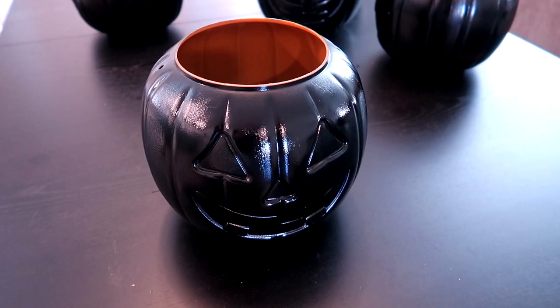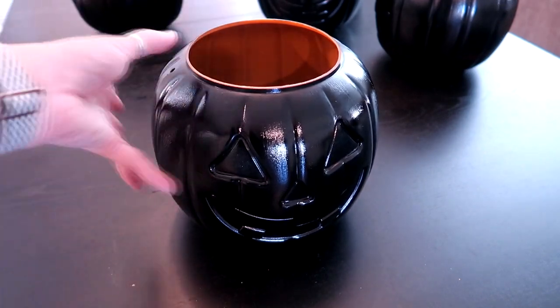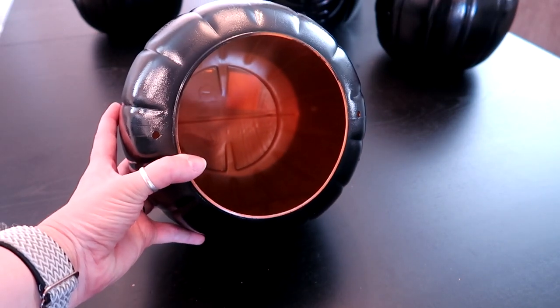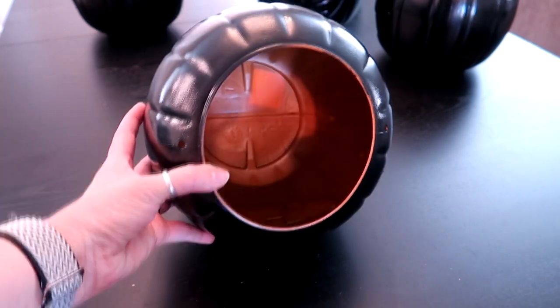Once the pumpkins have been spray painted and had time to dry, now it's time to cut out the face. You definitely can do this before it's spray painted, but the inside may not remain orange — and that's what I'm going for. I want the outside black and the inside orange.